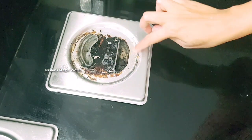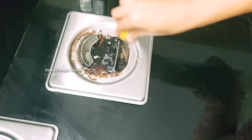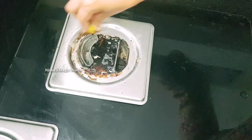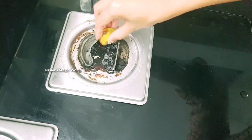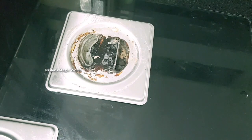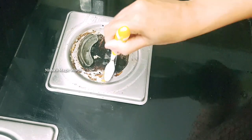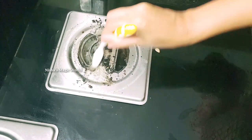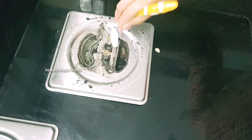We will clean the kitchen stove and countertop. We will put a little bit of lemon in the oven. We will put a little bit of baking soda. Let's mix the lemon in a little bit and put a brush to clean it.